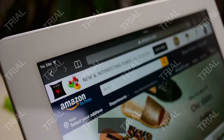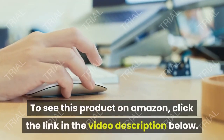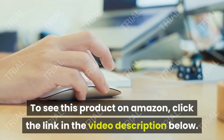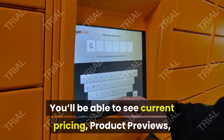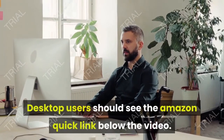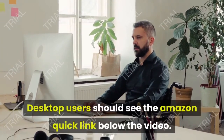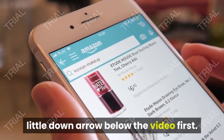Video Shopping Network, an Amazon affiliate. To see this product on Amazon, click the link in the video description below to see current pricing, product previews, and any special deals. Desktop users should see the Amazon quick link below the video; mobile users will need to click the little down arrow below the video first.